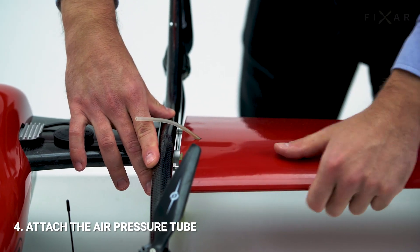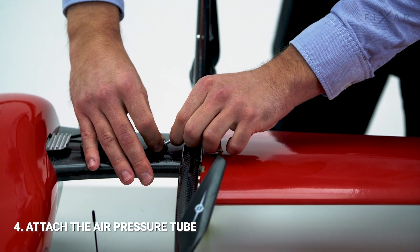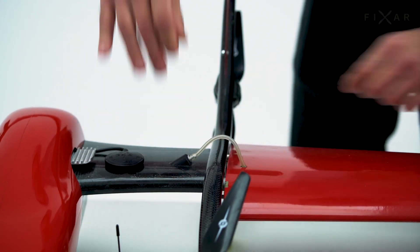Step 4: There is a silicon tube on one of the wings. This is the airspeed sensor. The tube must be tightly fitted onto the fitting.